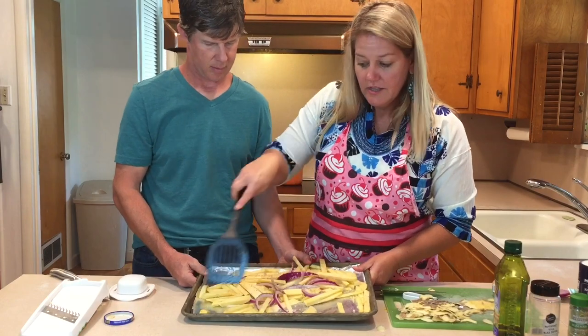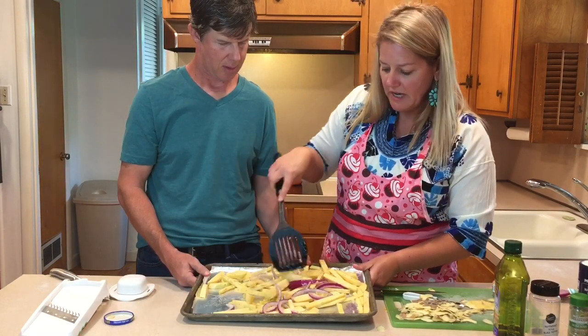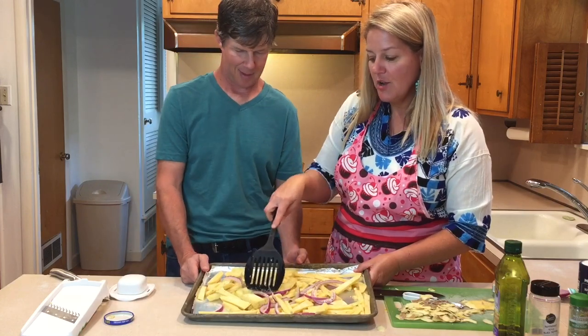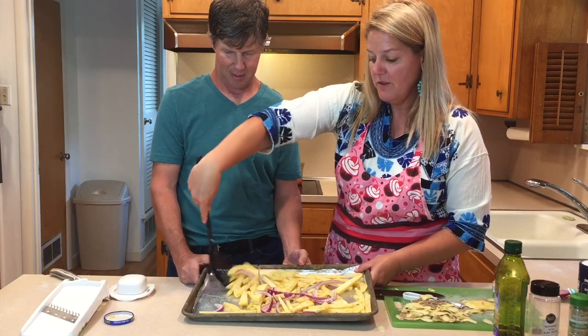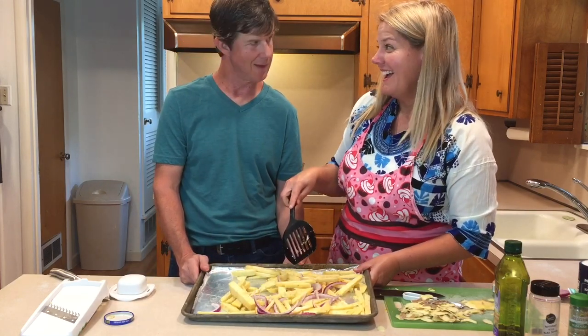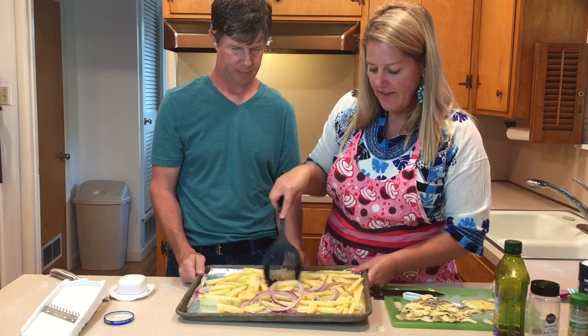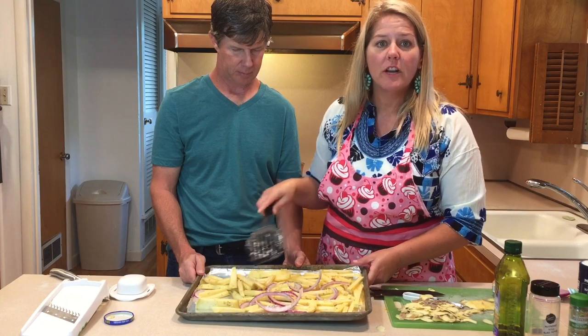So this has rosemary and fresh garlic. The pan is coated with nonstick aluminum foil for easy cleanup — I learned that from Paul. We're gonna stick these in the oven for 30 minutes at 400 degrees.